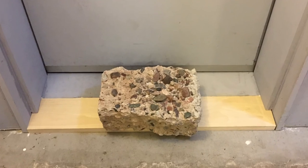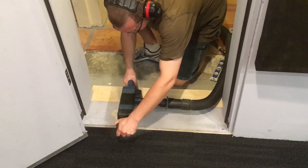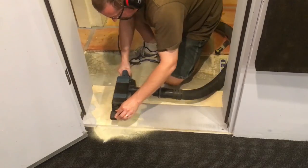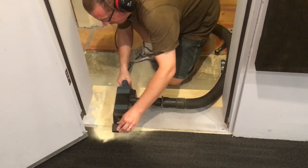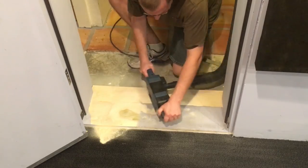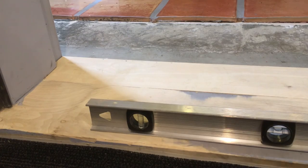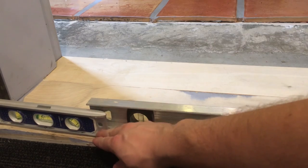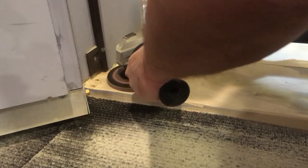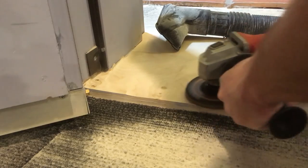I clamped it down with a random block of concrete I had lying around. The two sides of the threshold were close in height but not completely flush, and more importantly the hinge side was notably higher than the other. I decided to kill two birds with one stone — while sanding the two pieces flush, I also lowered the hinge side by nearly an eighth. I could only get so far with the belt sander, so I used flat pads on my angle grinder to get right up to the doorstop.